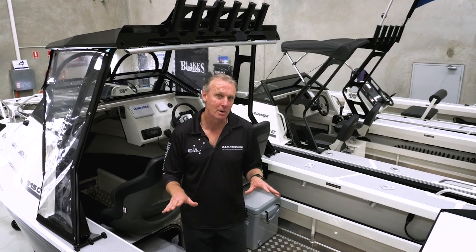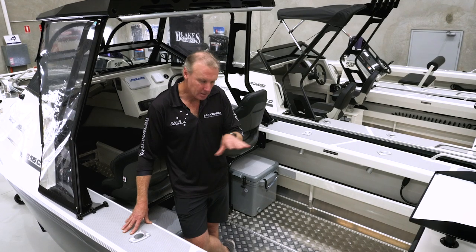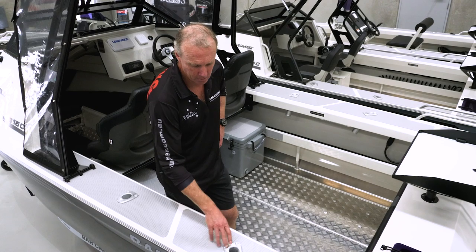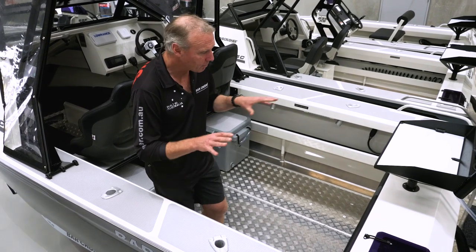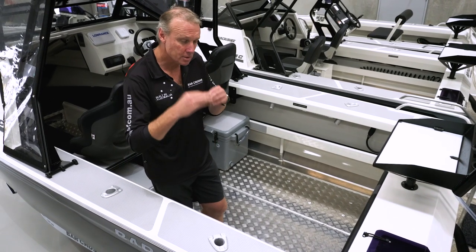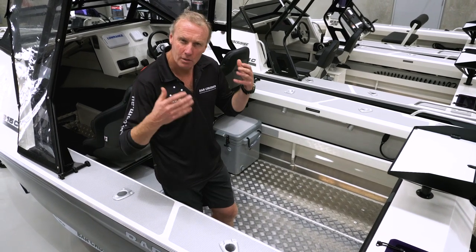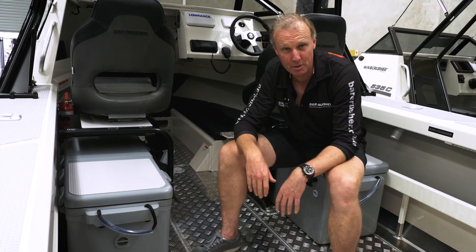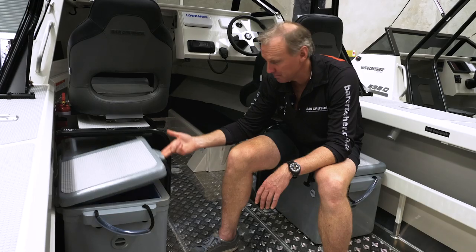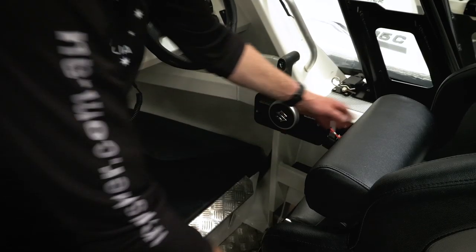One of the first things you'll notice is the quality of the fit out and finish — we ask you to look closely. Look at the rod holders: machined cast aluminium rod holders, one of the first in the industry to do it, not cheap plastic or stainless steel. Where we've used stainless screws, we use plastic washers or an insulated barrier to ensure the stainless and aluminium don't fight each other — the little things that give you low maintenance and a long life in salt water. This boat is fitted with the 90 litre icebox option, half opening lids, three tackle drawers in the side of the seat box, and a pivoting sliding seat with bolster.